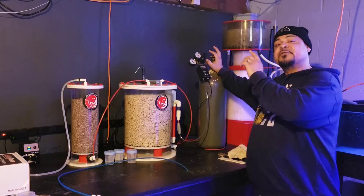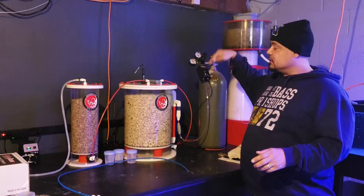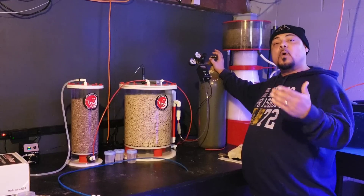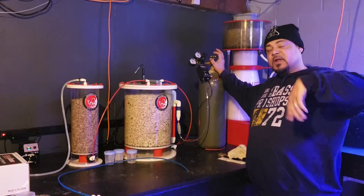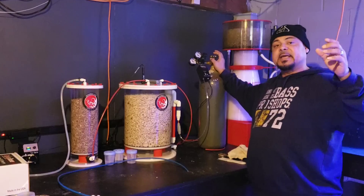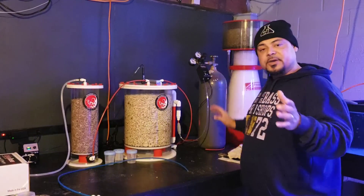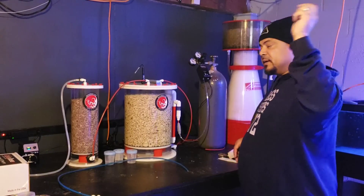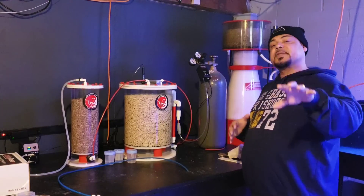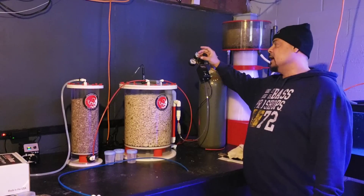You want to make sure you fill the bubble counter up with oil. Sometimes those regulators come with a little thing of oil — fill that up. It doesn't go into your system, it stays right there. It's more accurate than water. With water, bubbles fly right through — if you wanted one bubble a second you might get three or four. The bubbles just fly through, so that is key. Make sure you get oil for the bubble counter attached to the regulator.